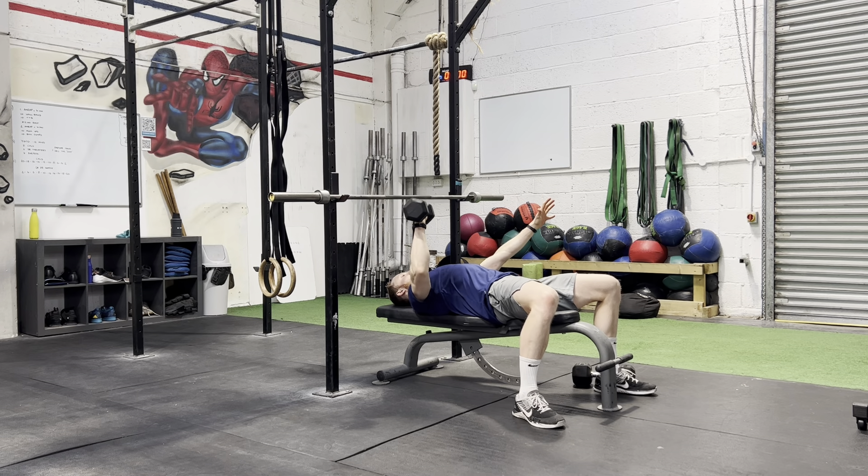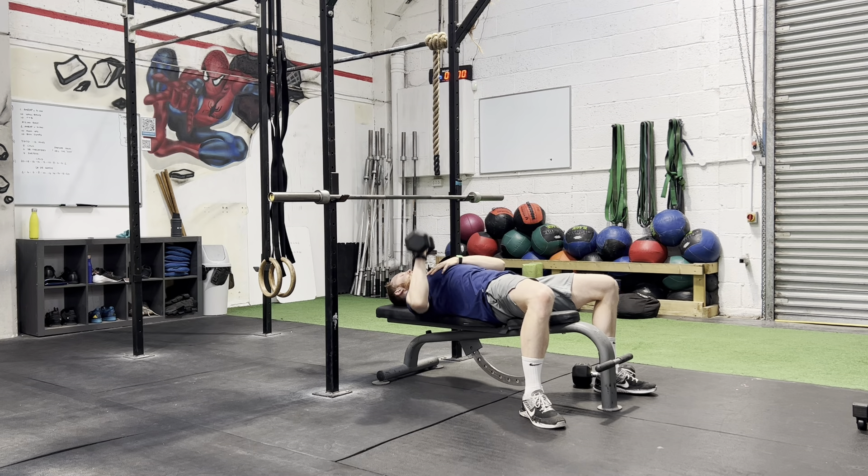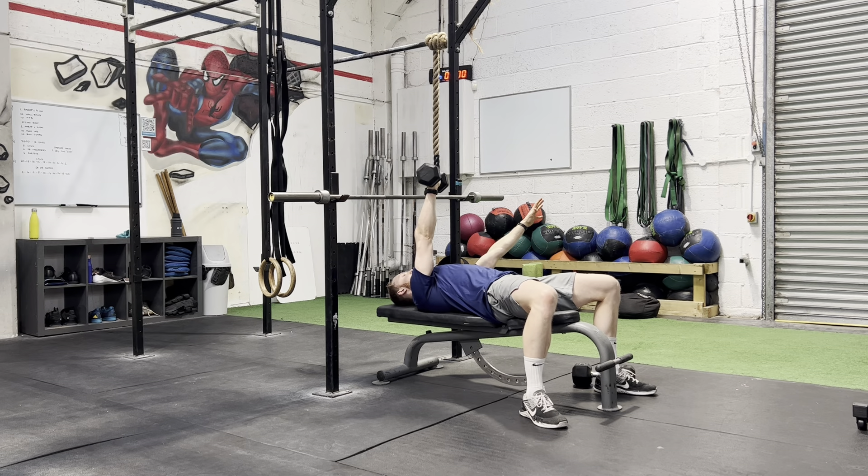From here, control the weight down and then drive up. Same as a dumbbell bench but just one arm. Have this arm up for balance and drive up.